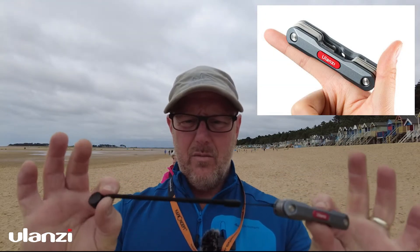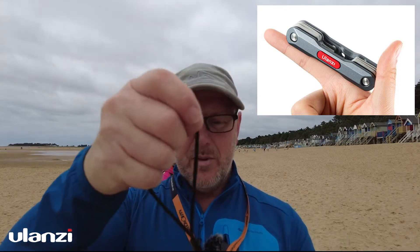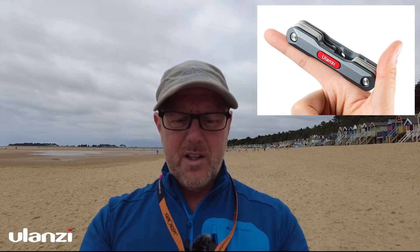It's a tiny little wrench — you can see it in the palm of my hand, it's pretty small. I've put a wrist strap on it myself just so I've got something to hang it on, keep it on my wrist, and save me from losing it or dropping it in the sand.